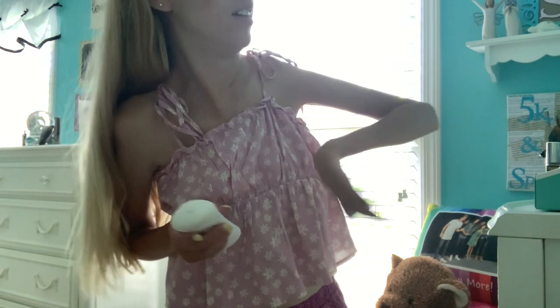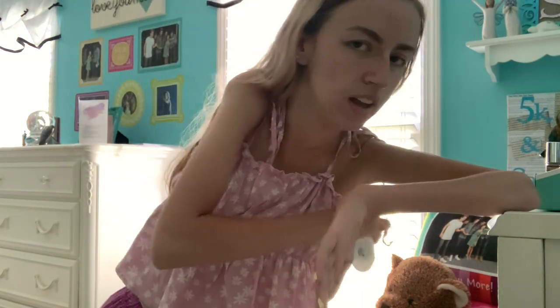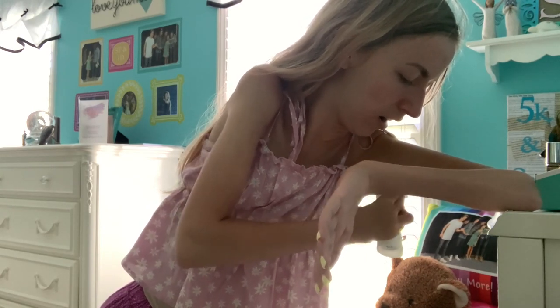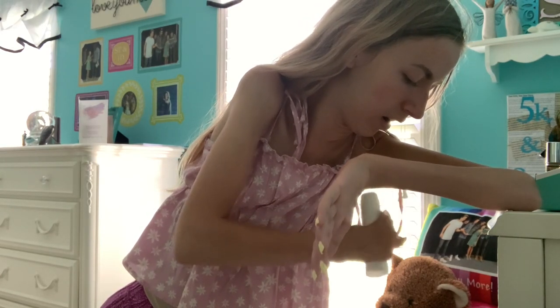Now I'm putting on deodorant. I use this Dove one. I hold it with my legs so that I can open it. And then I put my left arm on my standing vanity so that I can reach it to put on the deodorant.